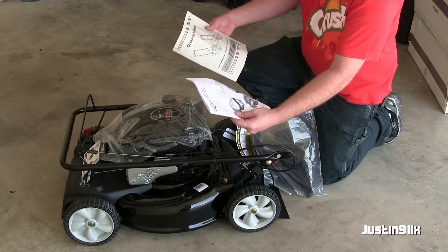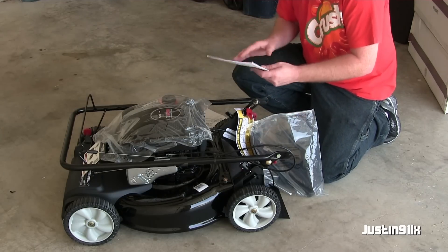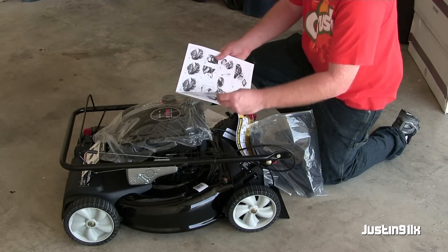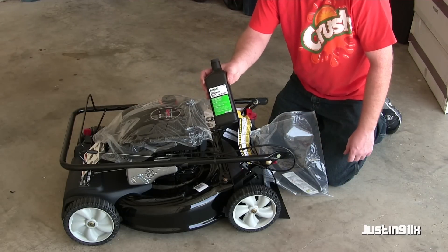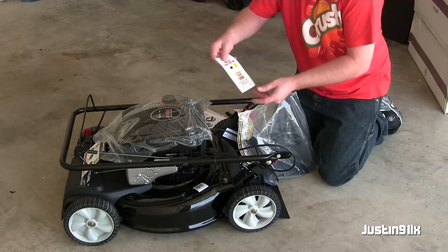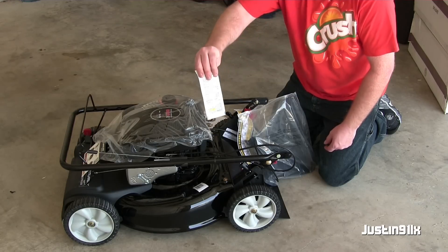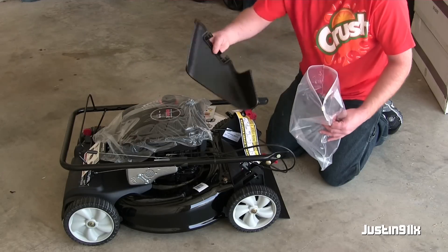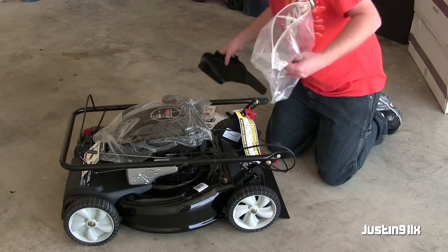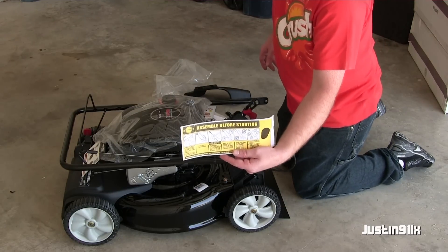Got the operating manuals. This thing on the mower — the motor itself — comes with some oil. Generally use the break-in oil and some stabilizer, which is pretty awesome. And of course the side chute. There's also this little warning symbol you should check before you start.